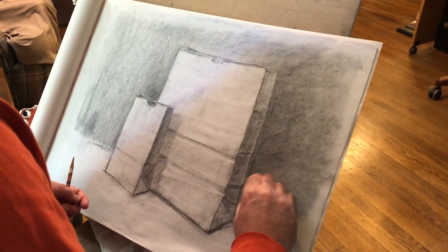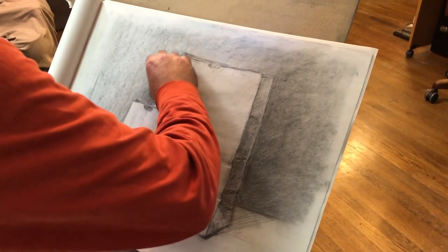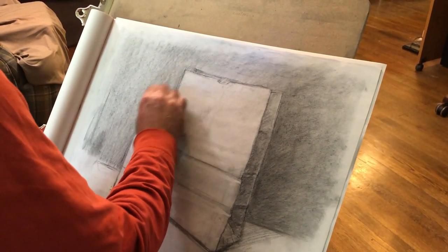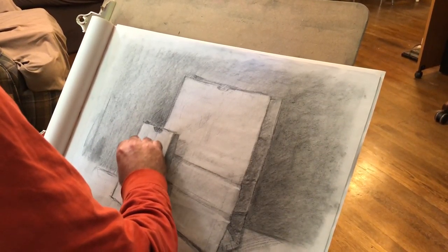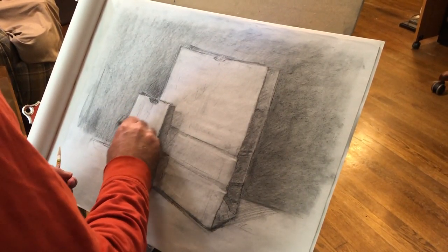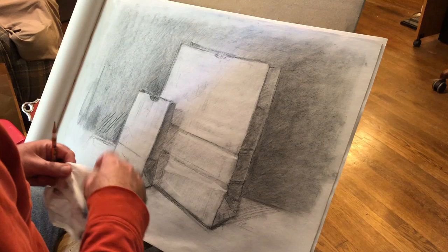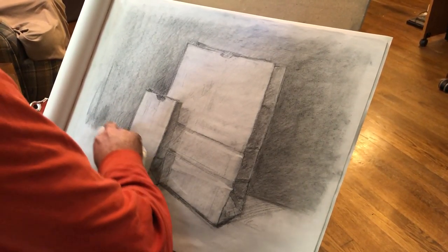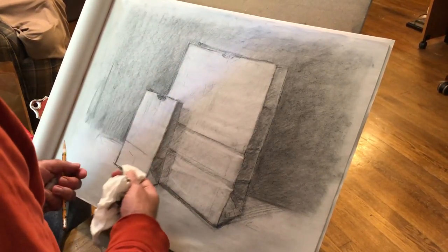By working in stages and layers between the two tools, you get a little bit of the benefits of both. You can expand your range much farther than you could get just using fine charcoal alone, but you can also have the tone be a little bit smoother, go on a little bit more evenly, and be a little bit easier to manipulate, erase back, or smooth out if you need it — so you get the benefits of the vine as well as the benefits of the black Conte.